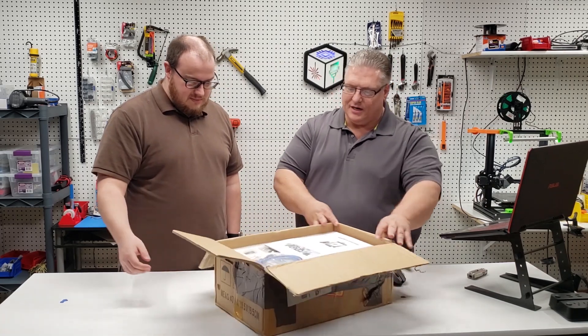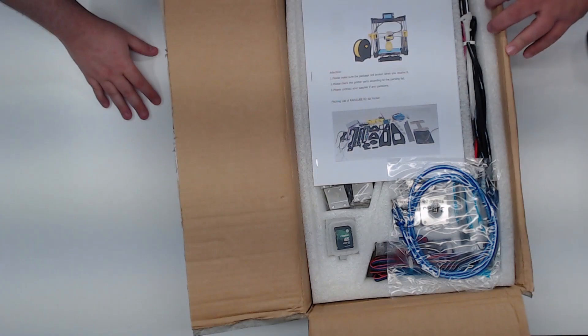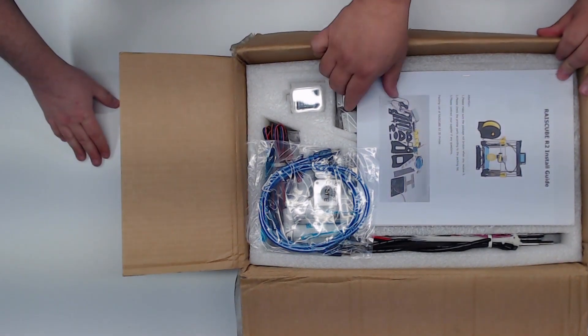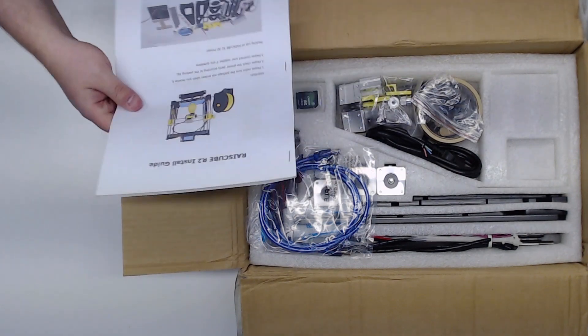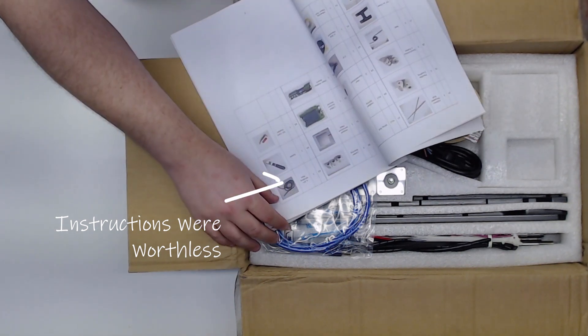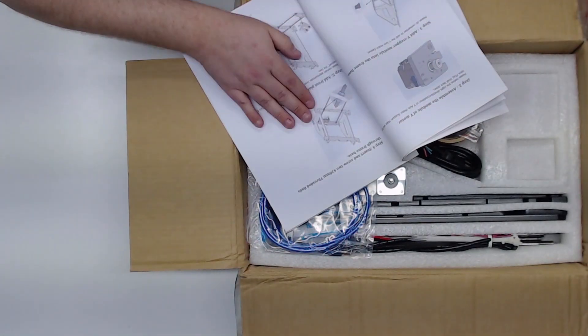Taking a look inside, this looks pretty well packed. We have instructions — one of the reviews online said it came with no instructions, so we're a leg up from one of the other reviewers. There's definitely instructions here, and a high-quality 8 gigabyte SD card. I didn't even know they still made those.